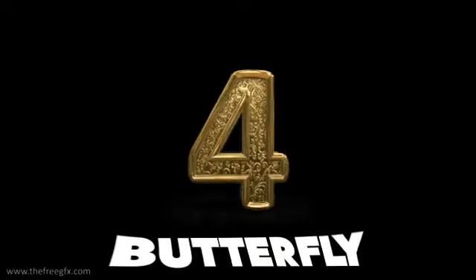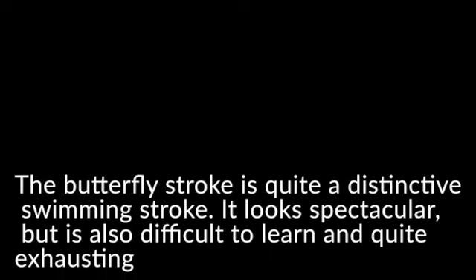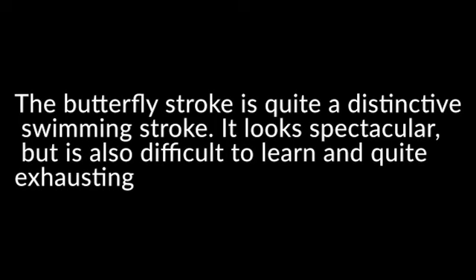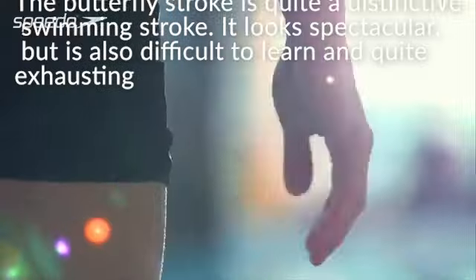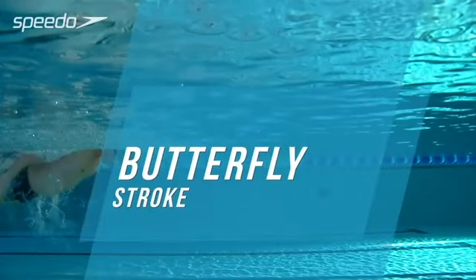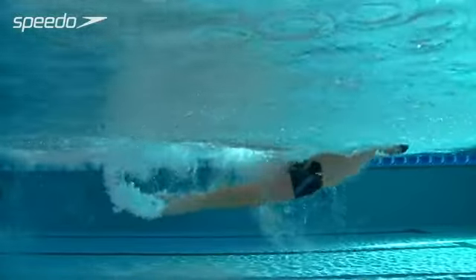Lastly, butterfly stroke. The butterfly stroke is quite a distinctive swimming stroke. It looks spectacular, but it's also difficult to learn and quite exhausting. Learn how to improve your stroke technique for a faster, more efficient swim.